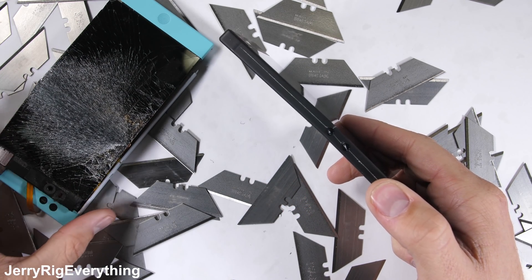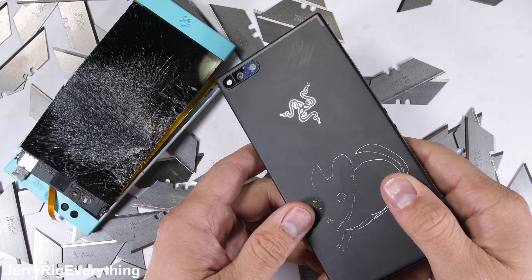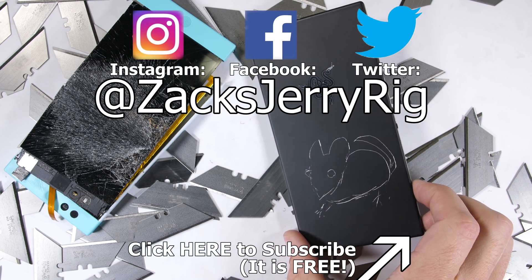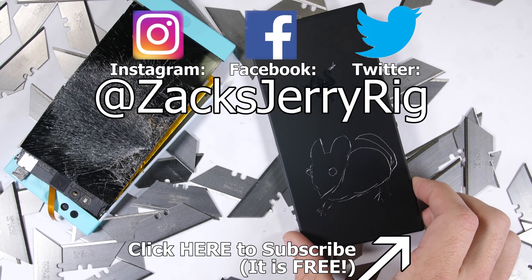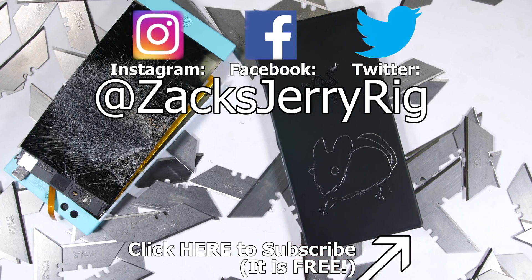A case is always a good idea, especially for that camera lens and keeping the metal clean from blemishes, but it's good to know that the phone itself is structurally sound. I'll be tearing this phone down to see the insides and that massive battery, so subscribe for that and let me know what we should name our mouse friend. We can vote on the best suggestions over on my Twitter. Thanks a ton for watching, and I'll see you around.